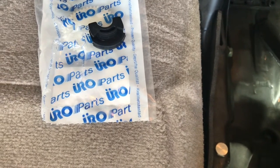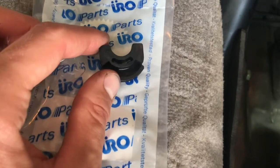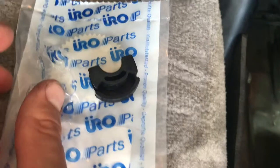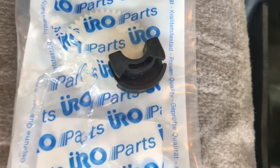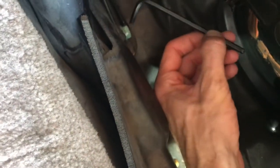If you own a 986 Boxster, I can almost guarantee that this rubber grommet is going to be worn out on your convertible top. For two of these, using aftermarket Oro parts rather than Porsche OEM parts costs around $15. That's a relatively straightforward and easy job. All it requires is a 5mm Allen wrench.